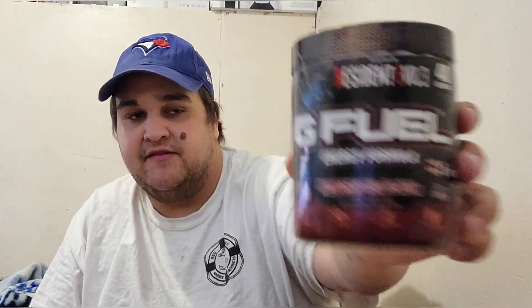In today's video we're going to be taking a look at a flavor of G Fuel that I have not done a review on since like 2020. So it's been since that year since I last reviewed the Nemesis Tea flavor. This is the third skin of Nemesis Tea.